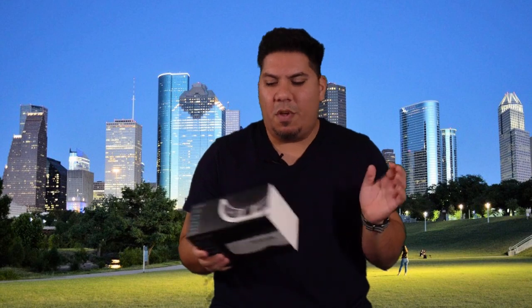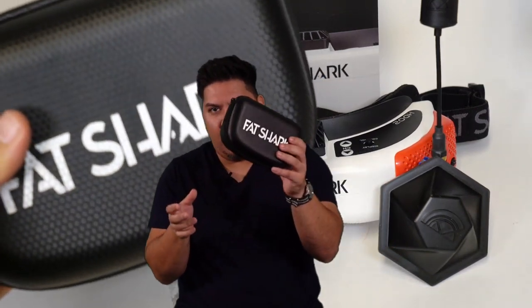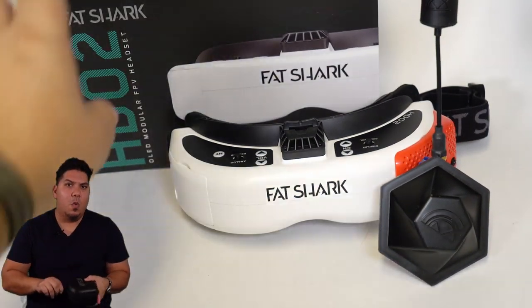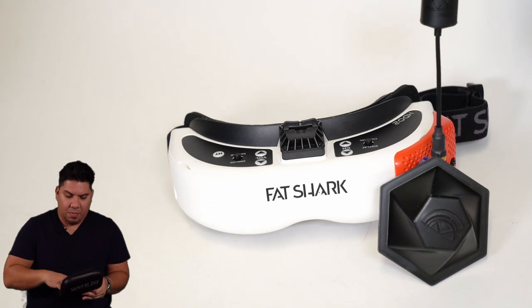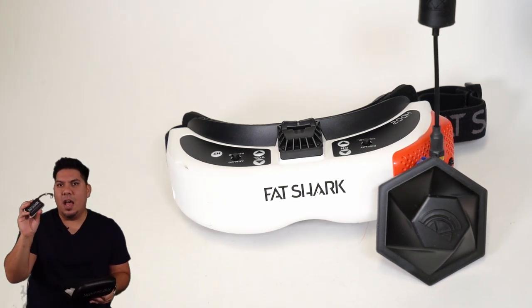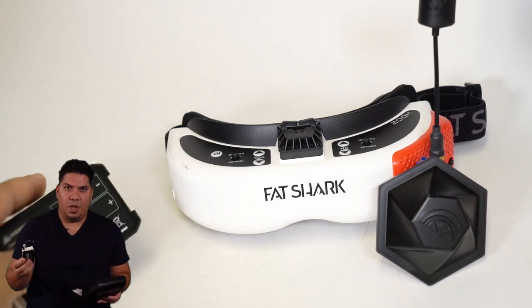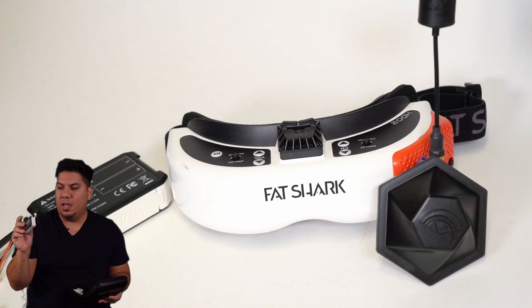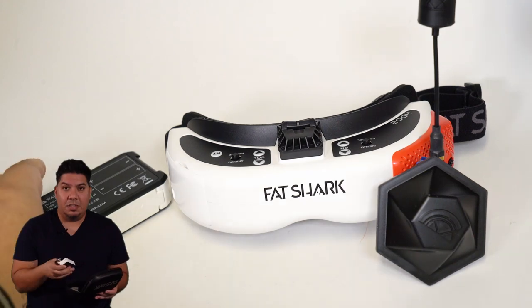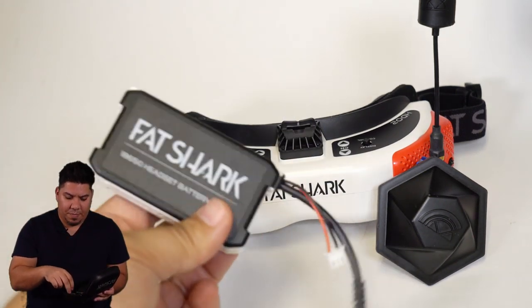I'm not going to do an unboxing because it comes with all the basic Fatshark stuff — your cleaning cloth, a set of stickers, your hard case. One note is that it comes with the 18650 battery holder case, not the USB plug-in case like the original. So if you don't already have 18650 cells, you won't be able to power this on unless you have some other type of battery. Either stock up on these or get another battery source.